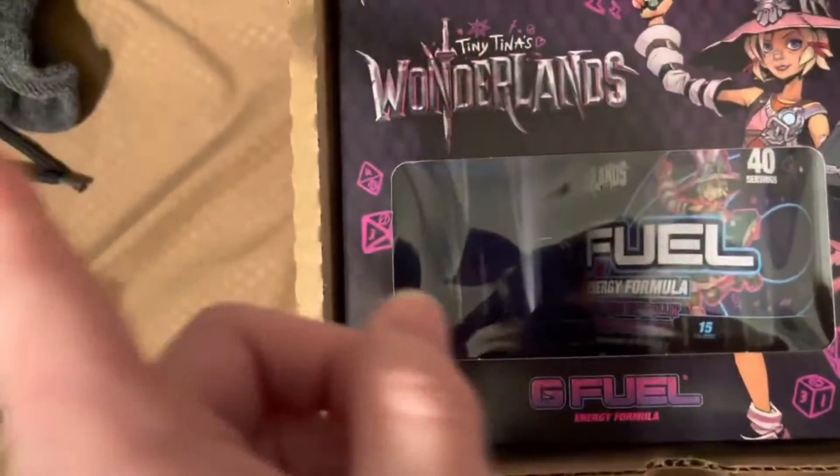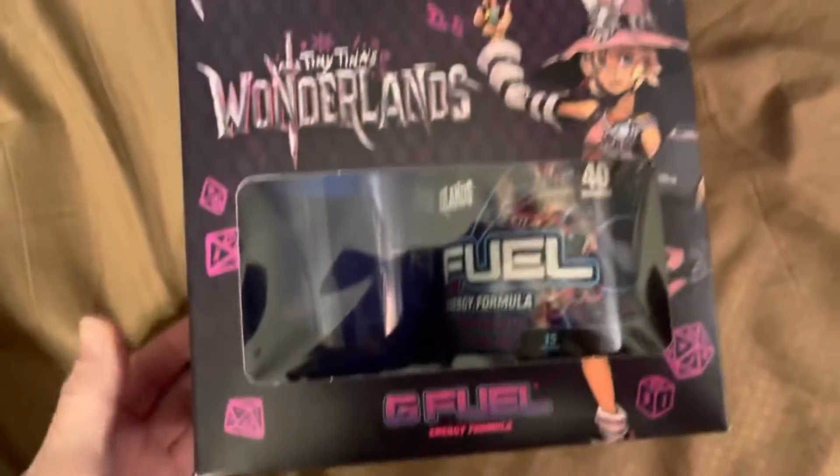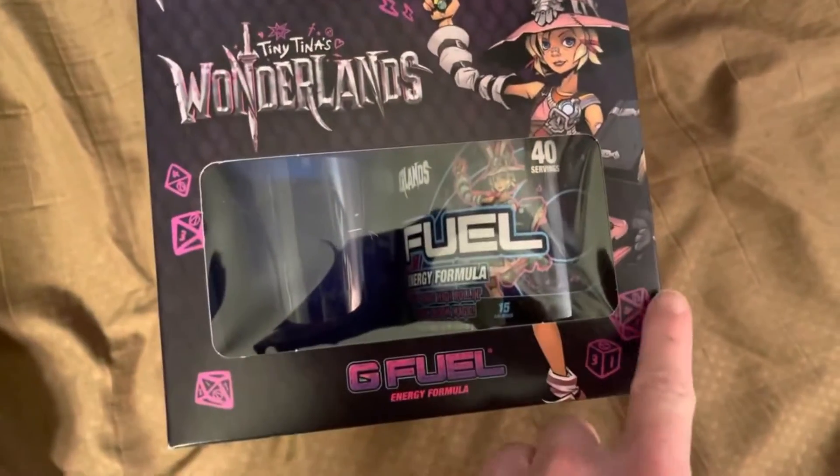So I got a bunch of laundry right here as you guys can see — a sock. I have not put that up yet. All right, so we're going to go ahead and take this out and take a look at the box here. It's got the lucky dice right here.